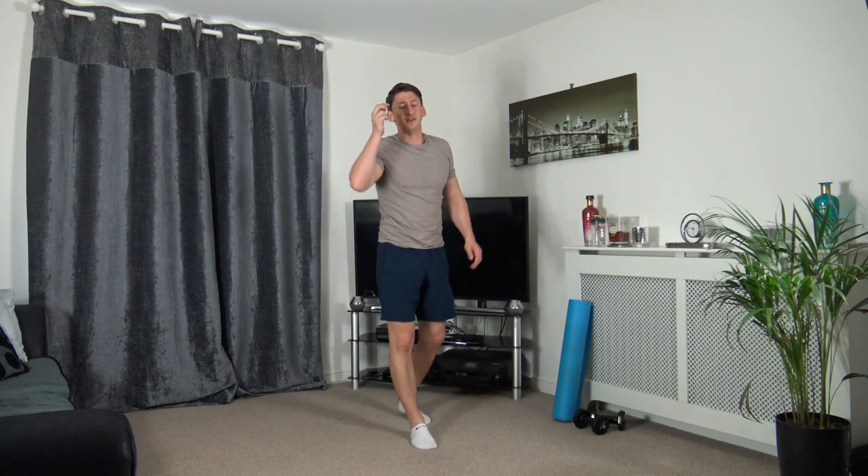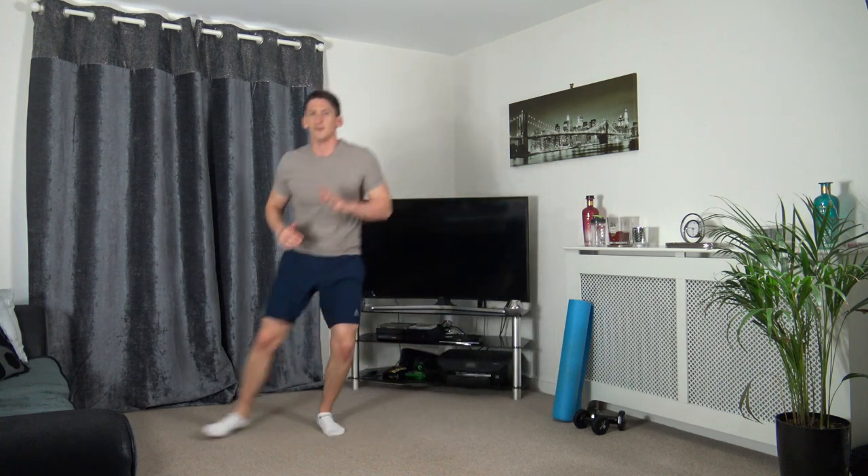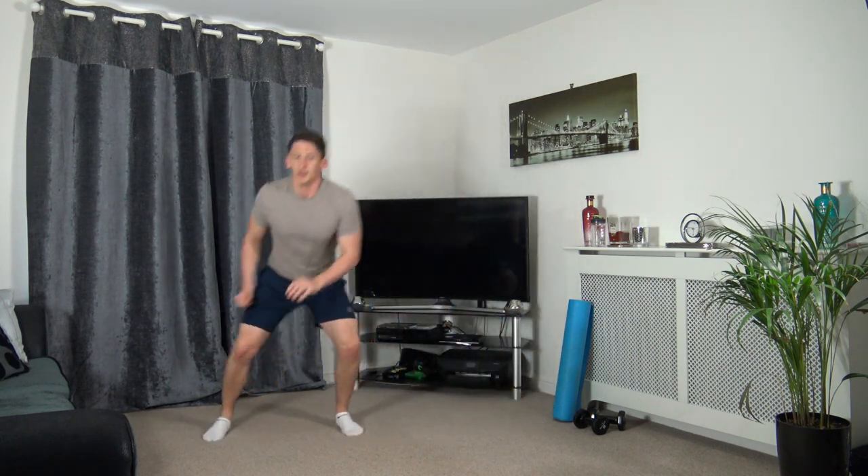We're nearly there guys - we've got one more round to do, then we're going to hit the stretches. Three, two, one. Skip across, touch the ground, skip across, touch. Keeping that going, super stuff. Ten seconds left, five seconds to go, three, two, one.